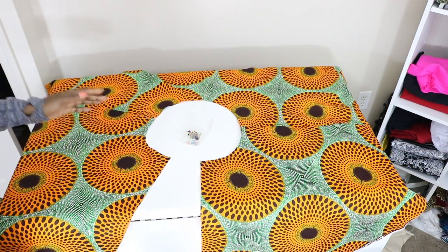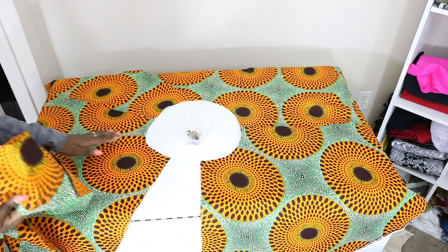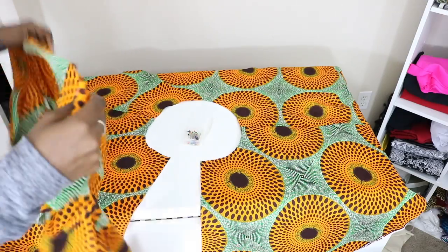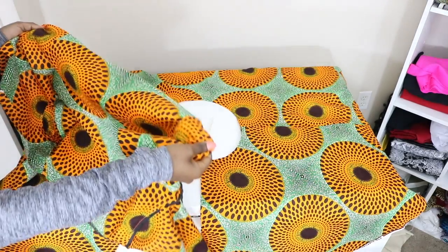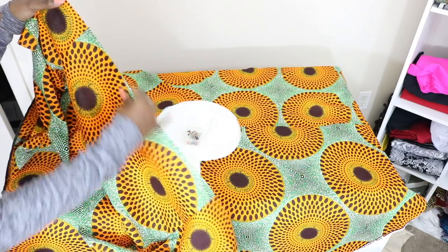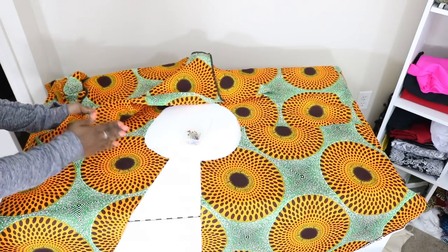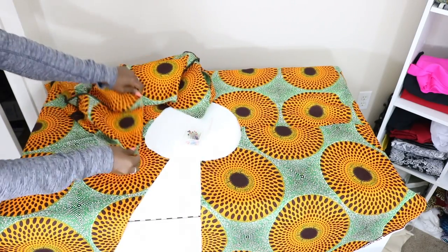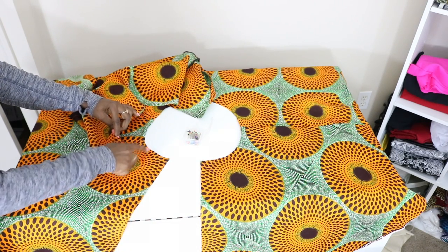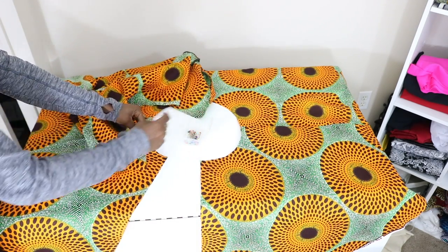Now it's time to pin our skirt and our top part of our jacket together. Lay out your skirt piece with the right side facing up. Then take the top piece and work with the bottom edge, making sure the right sides are together so the right side and the right side are touching. First, find the notch on the jacket and find the notch on the skirt, and place a pin.